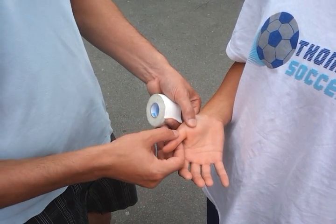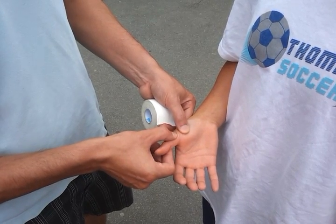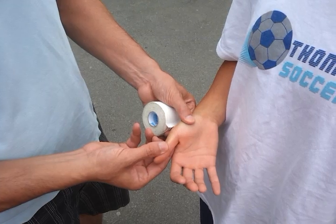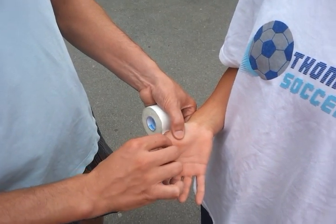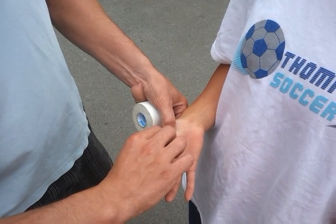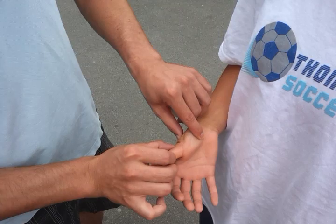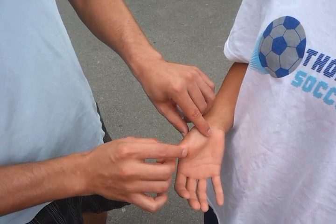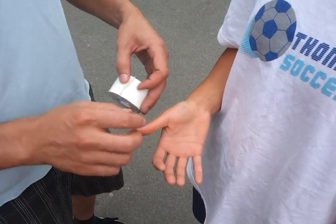I'm just going to test out a couple of different movements. If we move it to the side that way, does that hurt? If we go to the side this way, does that hurt? No. So both those are okay. If I bend it this way? Yeah, that hurts. We extend it this way? Yeah, that hurts more. So extension is painful.